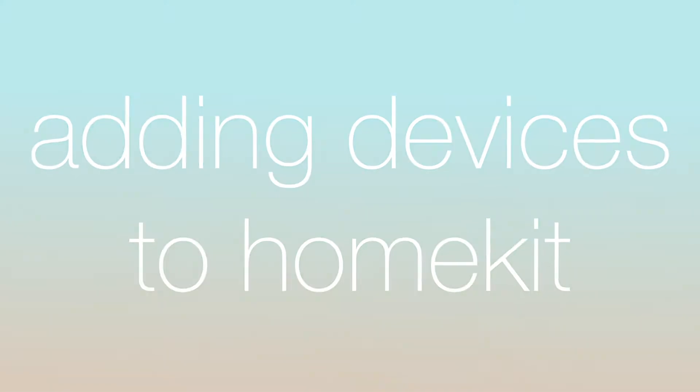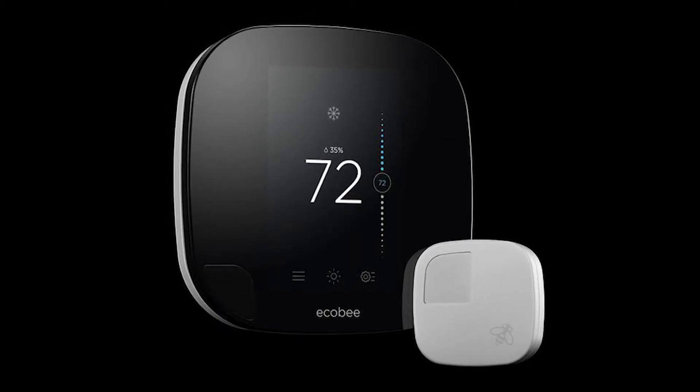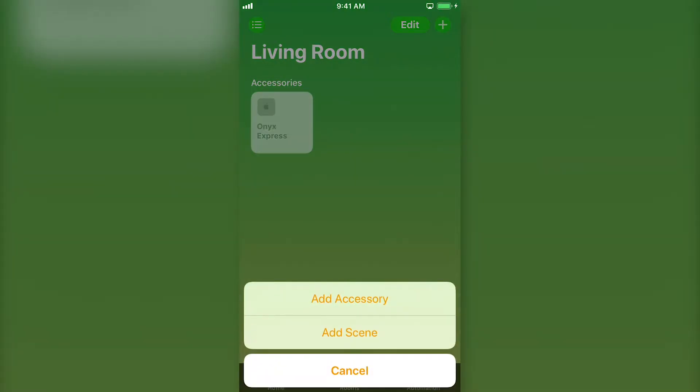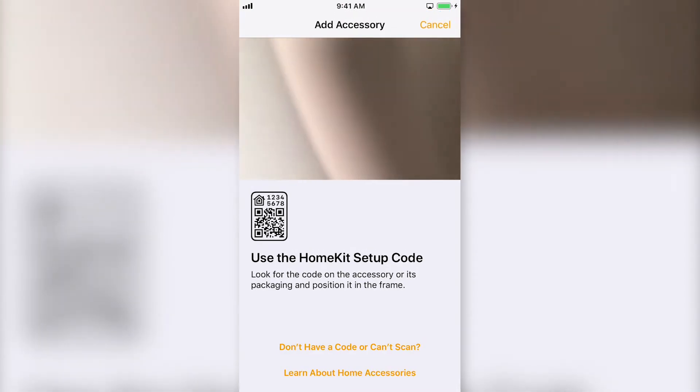Hello, it's Christian with Mate. HomeKit is compatible with many different types and brands of devices. The process of adding a new device to your HomeKit home typically goes one of two ways. How you add the device depends on if the device gives you a code to enter or not.